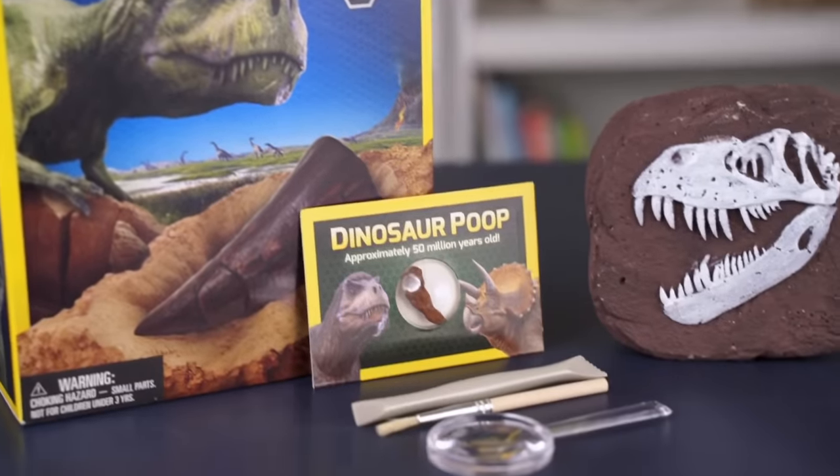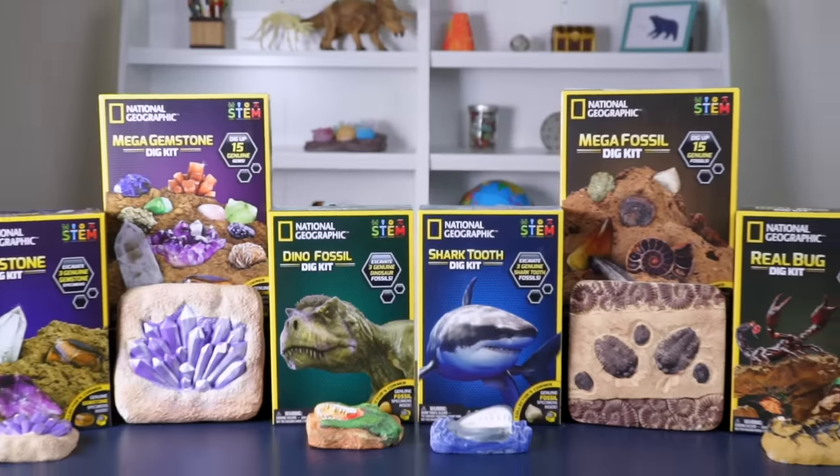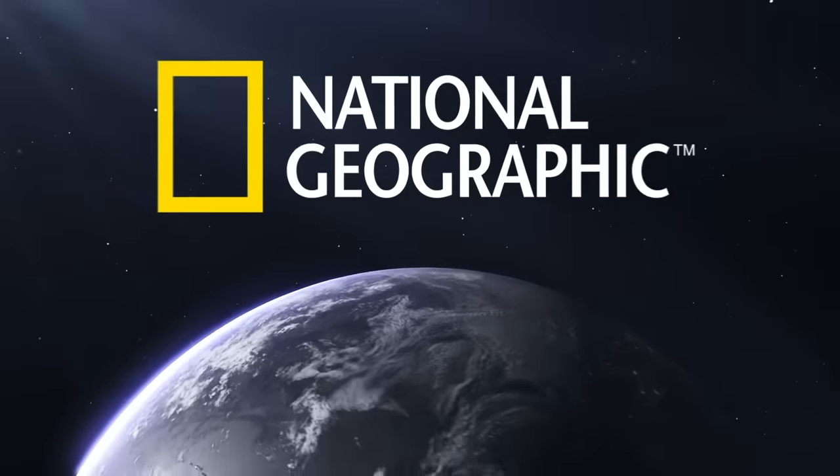As an added bonus, every kit also includes a real dinosaur poop fossil. And don't forget to explore more with these amazing dig kits from National Geographic.